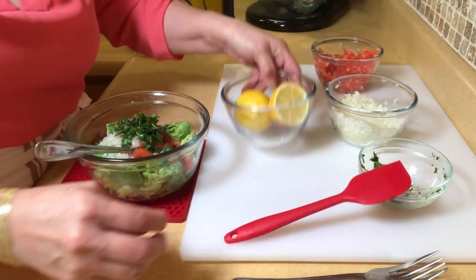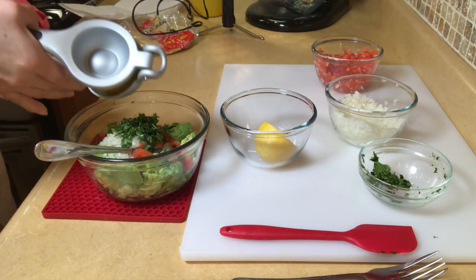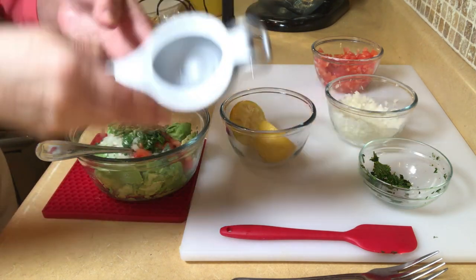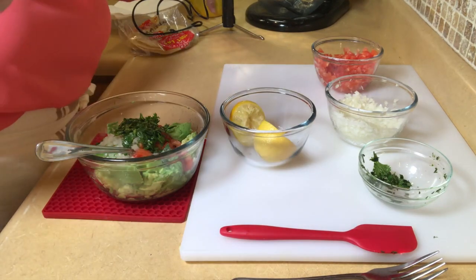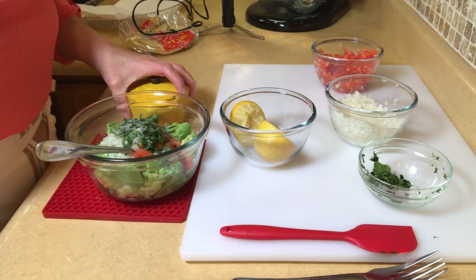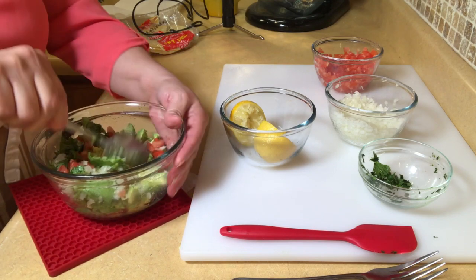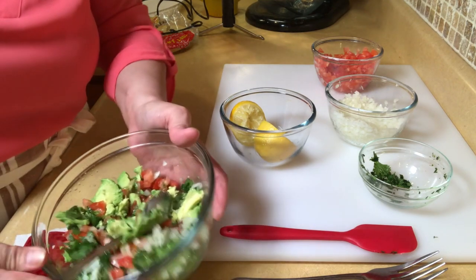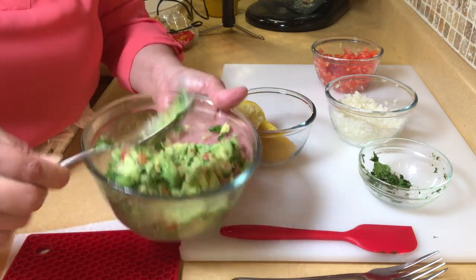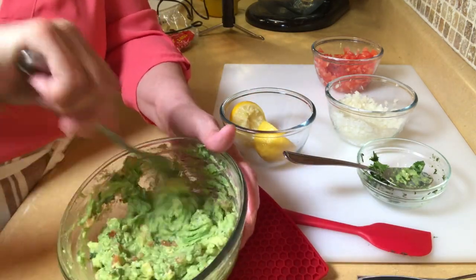With my guacamole I like to put lemon — again, personal preference. If you don't like it, don't put it; if you like lime, put the lime. Then we go in and add some salt, and then you mix it up and break it up. I like to use a fork when I'm smashing it. And there's your guacamole.